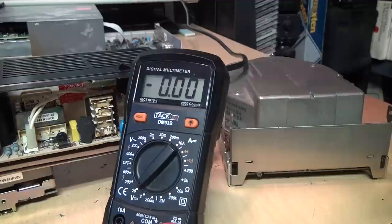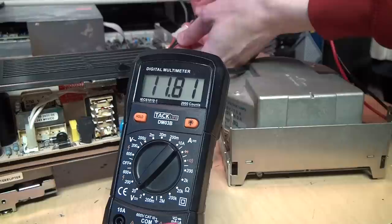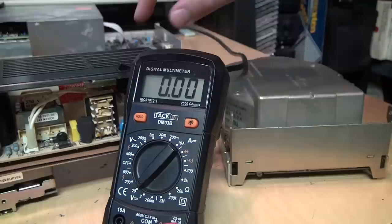That all sounds normal — let's check the voltages. This should be 12 volts: 11.8 — close enough. And this should be 5 volts: 5.07. So it's looking good.